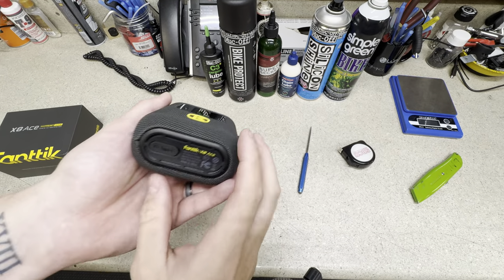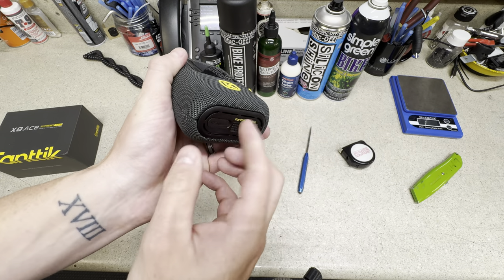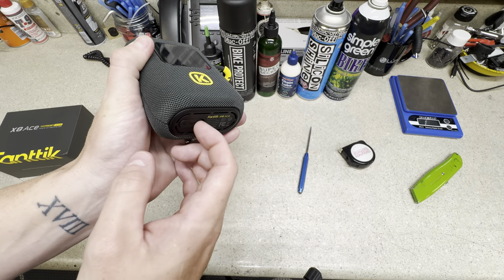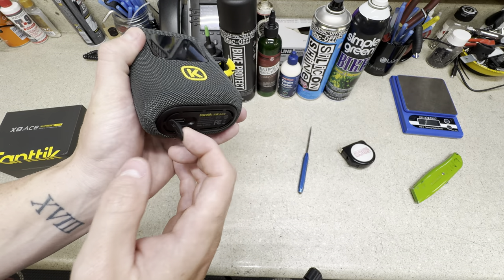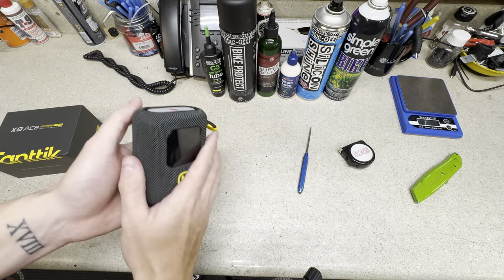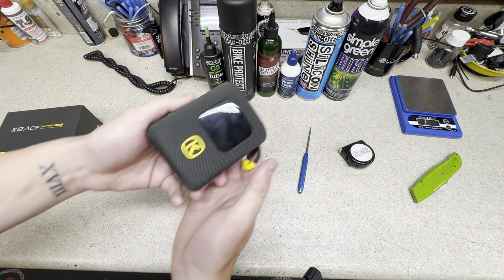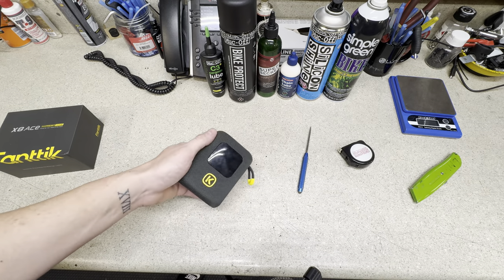It charges via USB-C and only takes an hour to fully charge. If you forget overnight, a quick 30-minute charge gets you about four bicycle tires for emergency repair. Charge it on the way to your ride and you'll have a full eight tires worth of capacity.